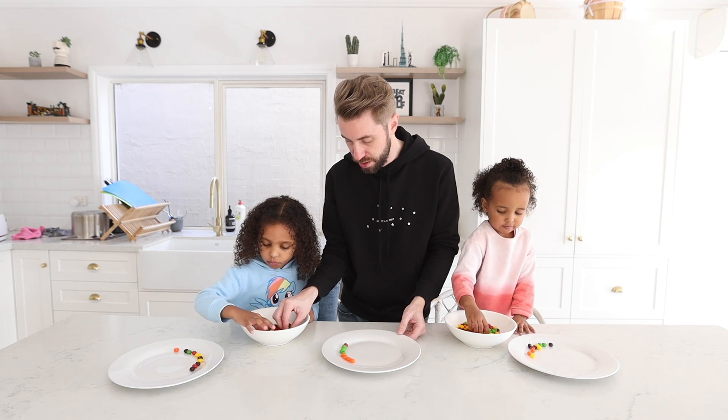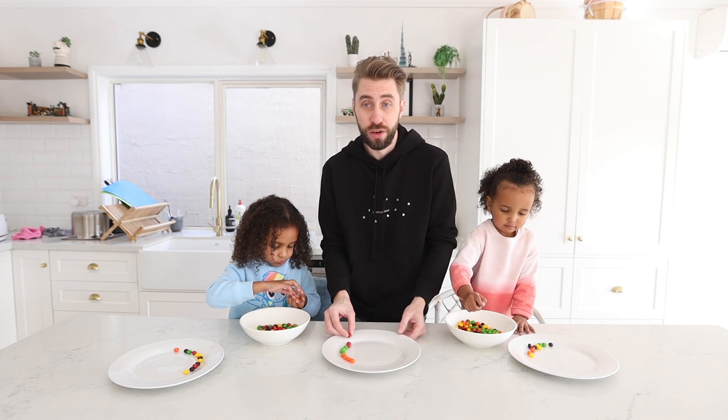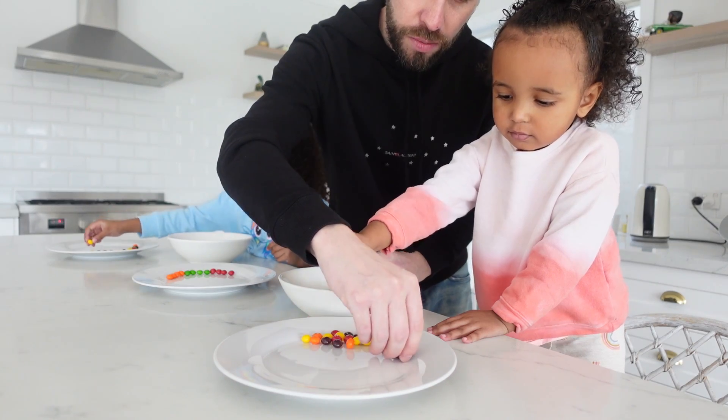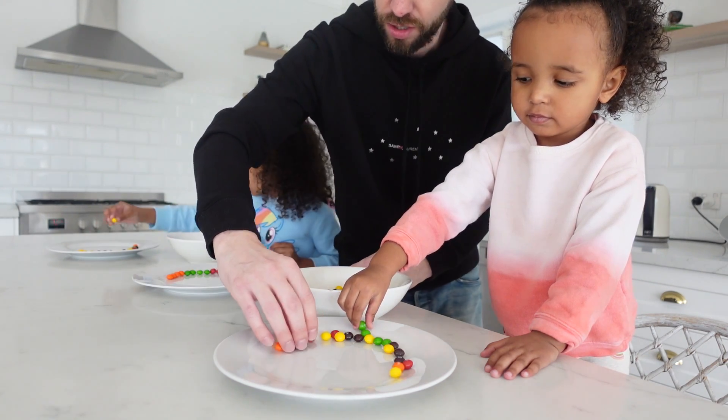I'll go red. I'm not going in any particular order, just doing it how I feel. Try and do them around the edge, darling. Try and get them around the edge. Yellow.